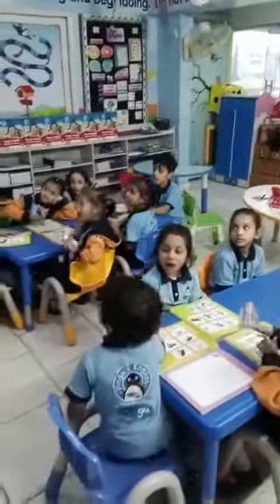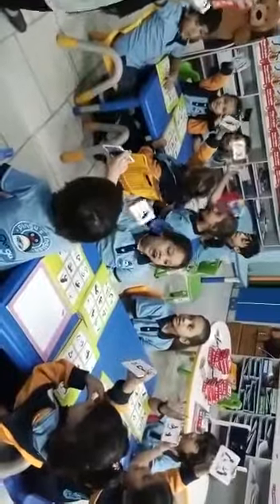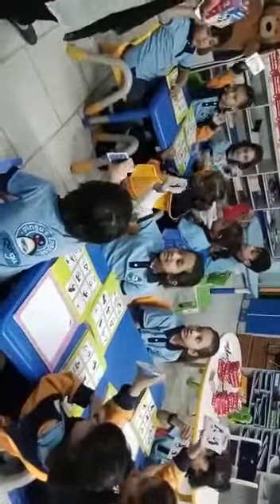Assalamu alaikum! How are you all? All right, now tell me what we are doing today. Let's start the activity.